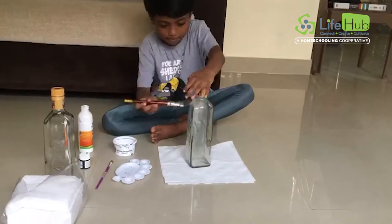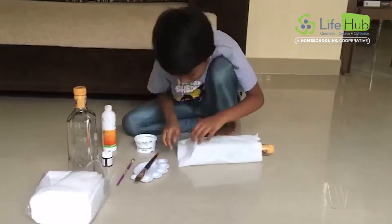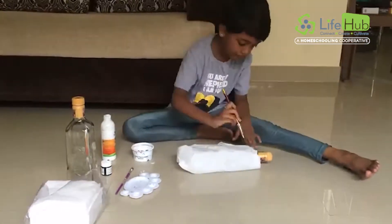I applied glue and water, then I mixed it and applied it on the bottle. I covered it with tissue paper, then I left it to dry.